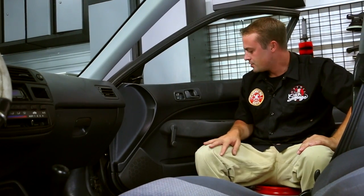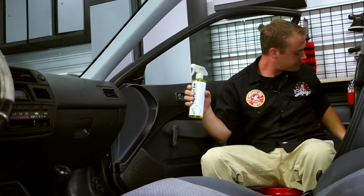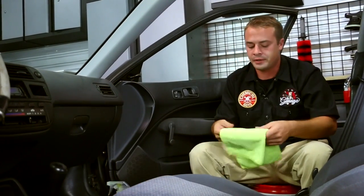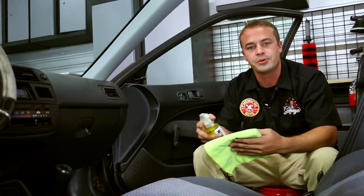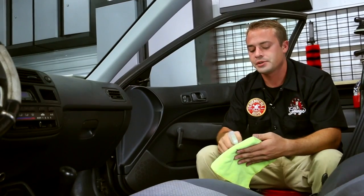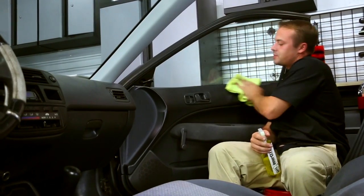Now we're going to get into actual interior cleaning on plastics, vinyl, rubber, and all those different things. The next step is we're going to grab our InnerClean and our yellow workhorse towel. Here at Chemical Guys, we color-code our towels by job: green ones are exterior workhorse towels, blue ones are for glass, and yellow ones are for interior. That helps us not cross-contaminate chemicals or dirt between the outside and inside of the car. I'm going to spray some InnerClean on a yellow microfiber towel, wipe in a couple of directions, and just clean.